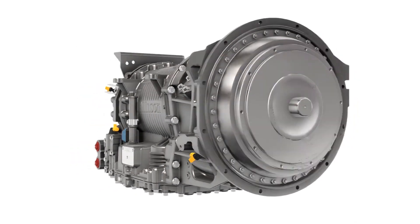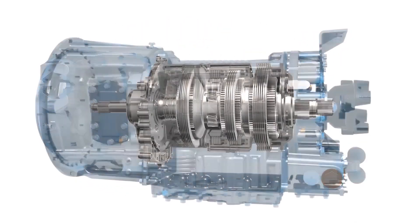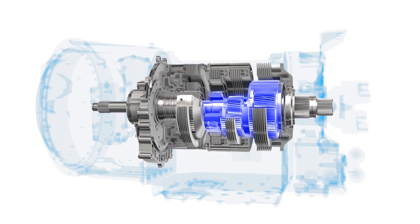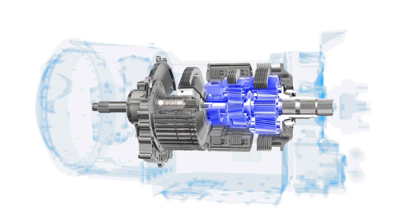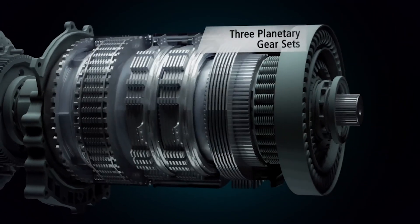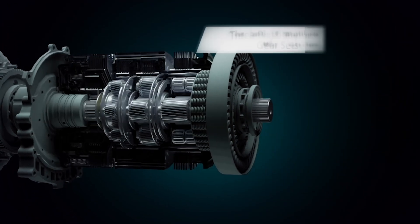Today I'm going to explain the planetary gear set. The planetary gear set consists of three main components: the sun gear, the carriers, and the ring gear. These three components make up the planetary gear set and revolve on one single axis.